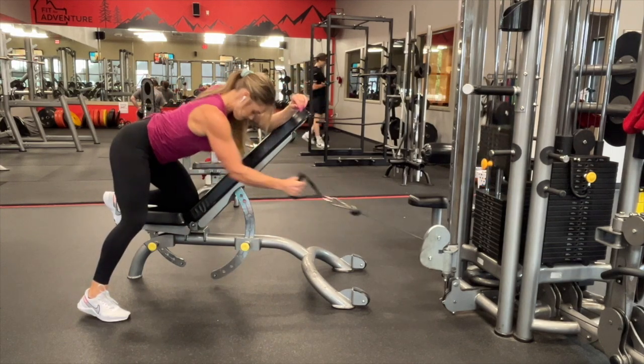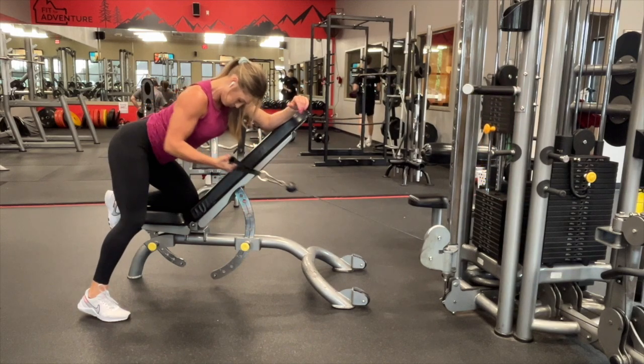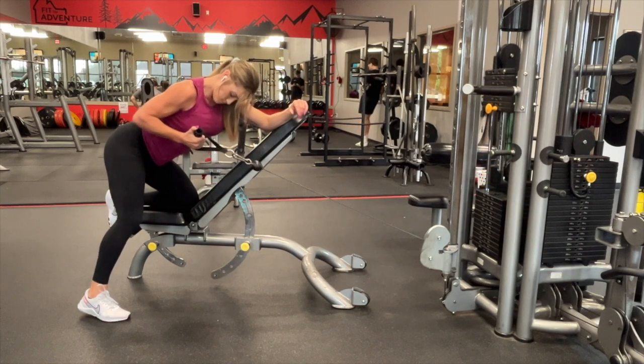Place a knee and an elbow against the bench. Make sure you're really leaning into that bench — I don't want you to use your low back to help you hold yourself up. Really use that bench as support.